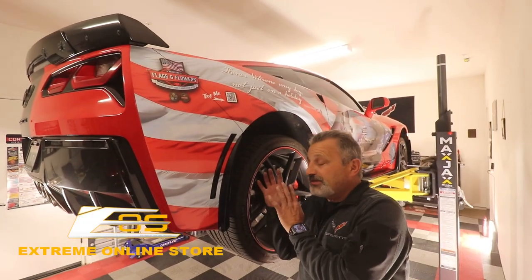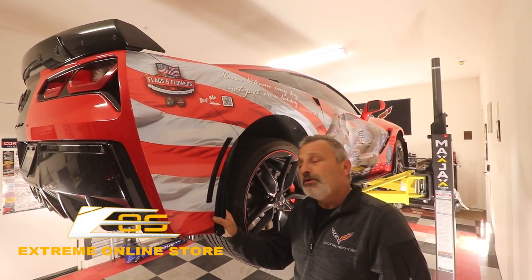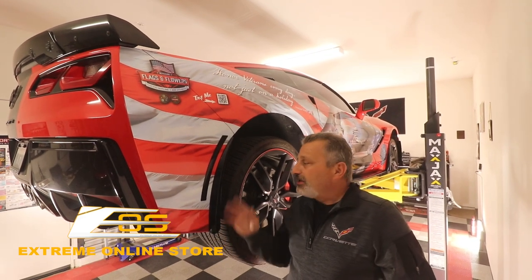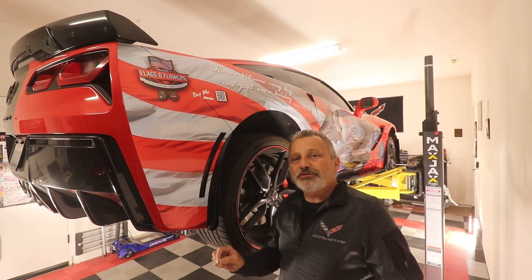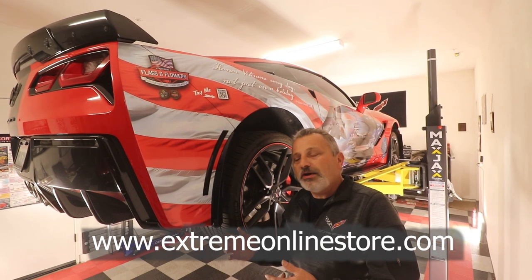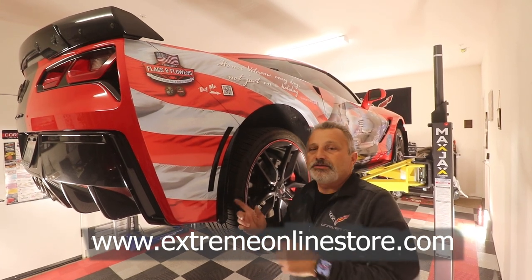That's it, guys. That was as simple as you can get as far as installations go. So if you're in the market for some rock guards for your car, you know exactly where to go — head to Xtreme Online Store and they will be able to help you out. You can get a complete set from Xtreme Online, and I'm going to put that information right here on the screen. They're very simple to install, like you just saw — it probably takes more time to get your tools out than it does to put these on.